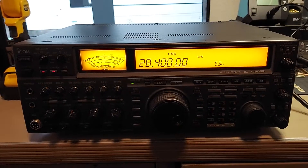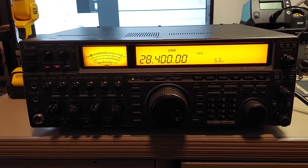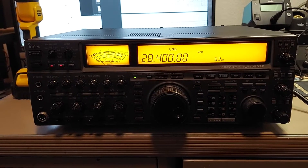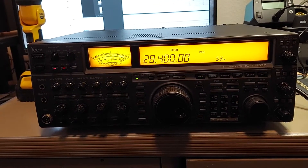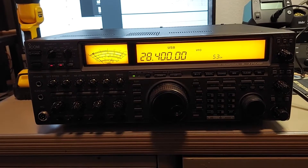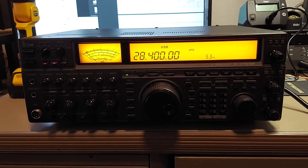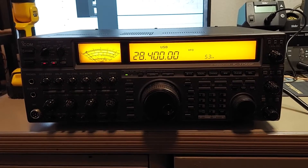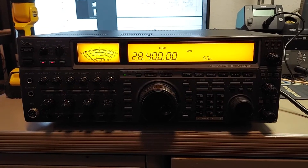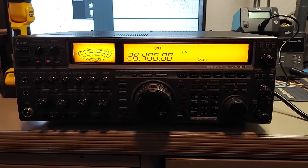Today I'm going to attempt a repair on one of my ICOM 775s. This one has an interesting issue: the antenna tuner will not tune antennas on 15 and 10 meters, but it tunes everywhere else. I suspect that one or more of the relays in the antenna tuner section has oxidized contacts or something has happened to them — burned or something. So we're going to open this up, do an inspection of the tuner, go over the schematic, and hopefully get this thing working correctly.